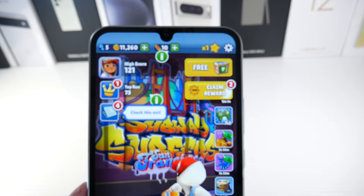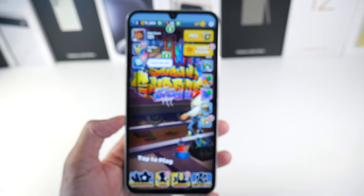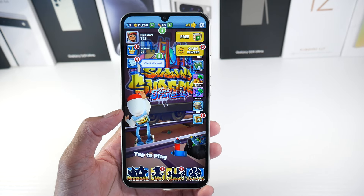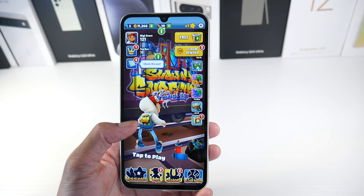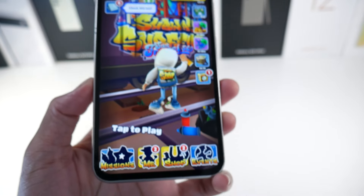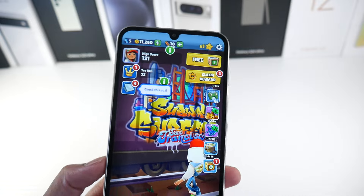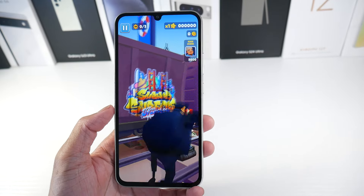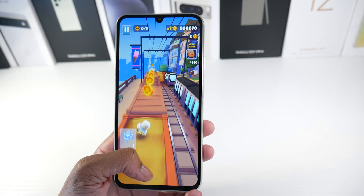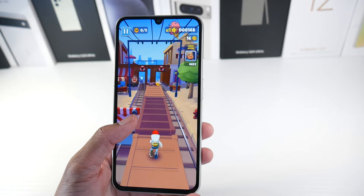The thing that may make you a fan of the A34 is that this is a really solid display. It's a 6.6-inch Super AMOLED 120Hz. It gets 1,000 nits brightness, 1080p, 390 PPI. You can see it has the old-school kind of waterdrop notch. The bezels are definitely a little bit on the thicker side — for a budget phone, you should expect that. But as far as screen quality, it's a really good panel. The colors are really nice and it's a very smooth panel at 120Hz.